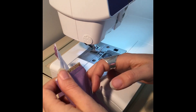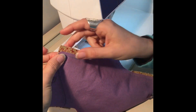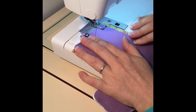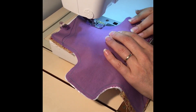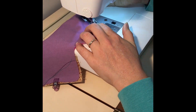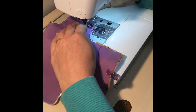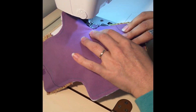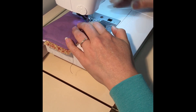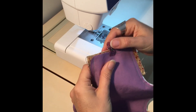You'll notice I'm not doing any over-sewing at the end because we're going to turn it, trim it, and reinforce it anyway — so that saves you time. We're just going to sew down both edges. I've just left the threads long so that as we turn it, they don't pull out.